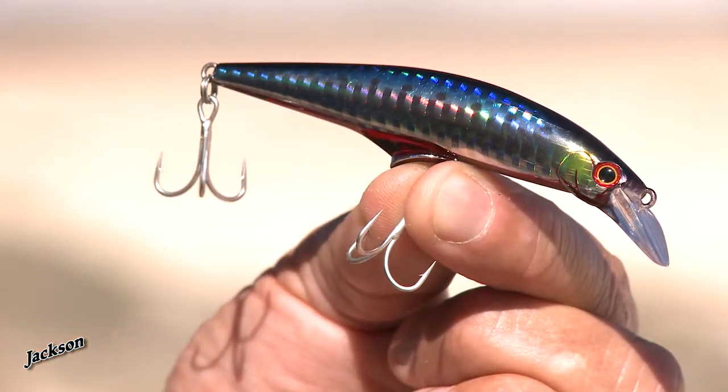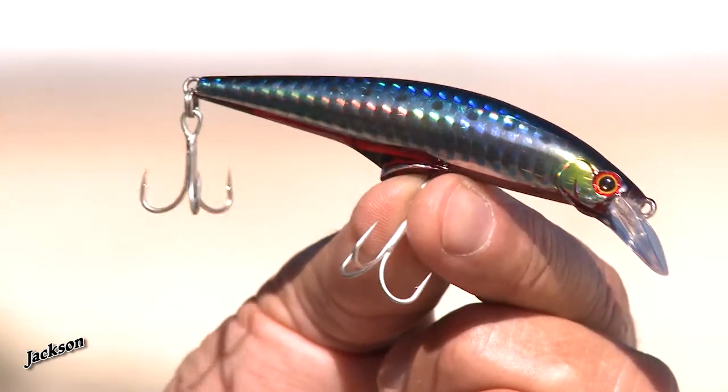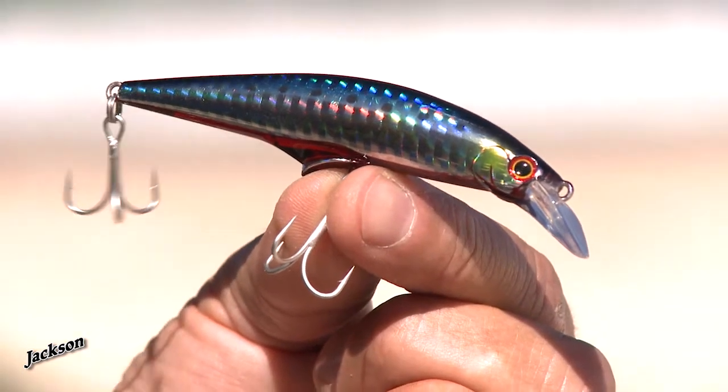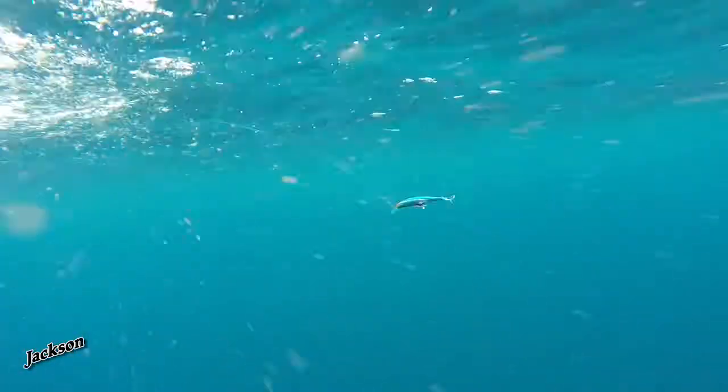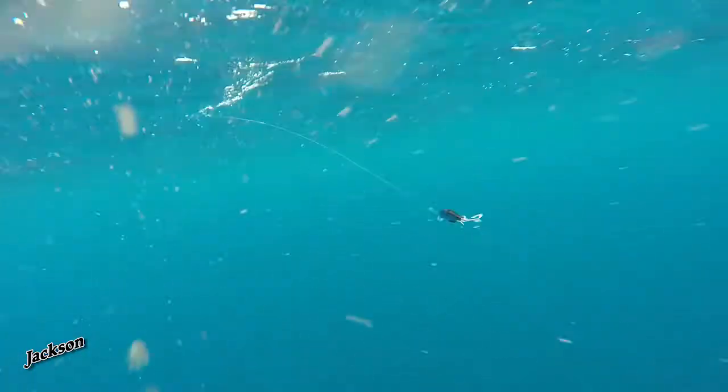Not only that, at 93mm long this lure is 28g in weight, making this an extremely good lure for long casts. So it's perfect for fishing land based off the rocks, off the beach, or if you're chasing schools of feeding fish from a boat. The Jackson G-Control can be retrieved pretty much as fast as you can wind.